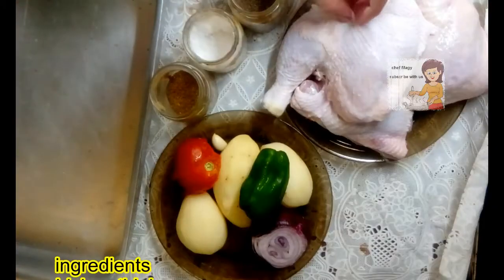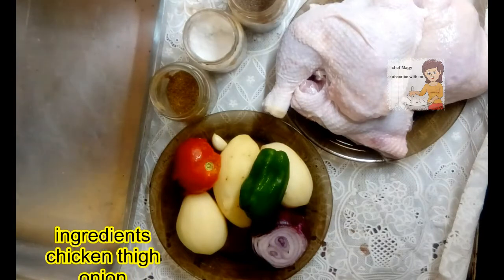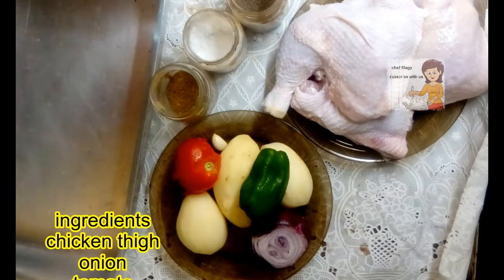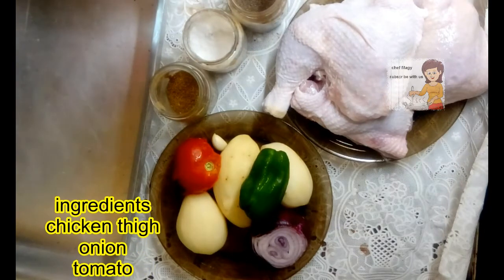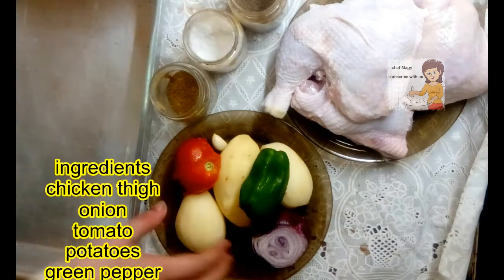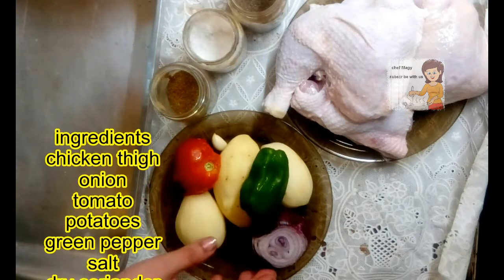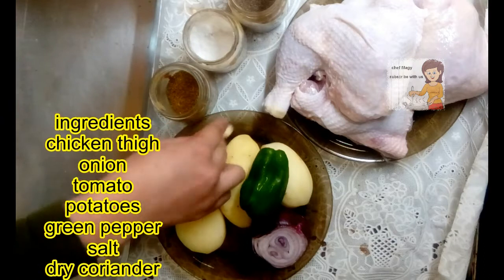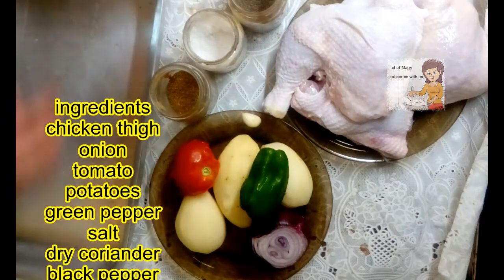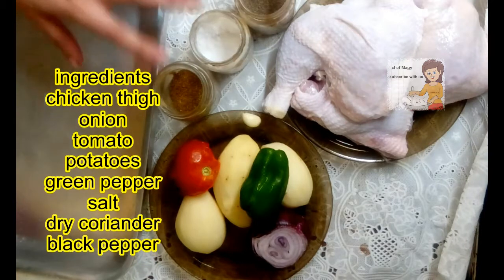I have soy. I washed them very well with water, then I put lemon, flour, and salt and washed them very well. I have potato, one tomato, green pepper, one onion, garlic — I love garlic. For the spices I have black pepper, salt, and coriander.